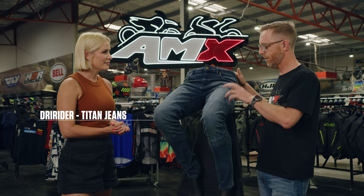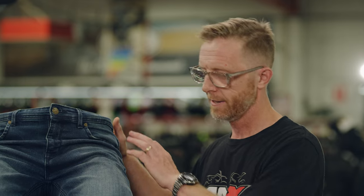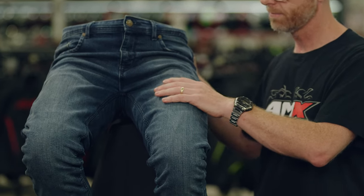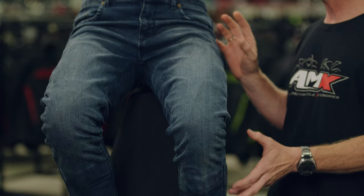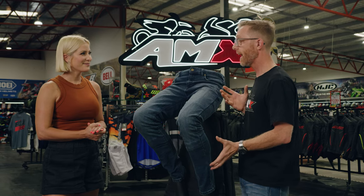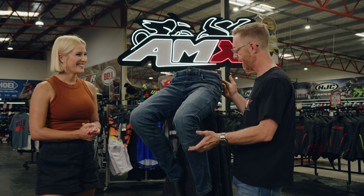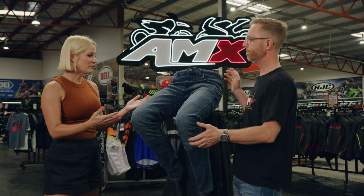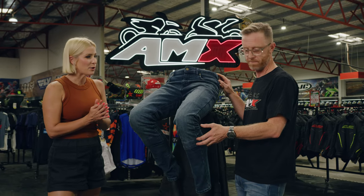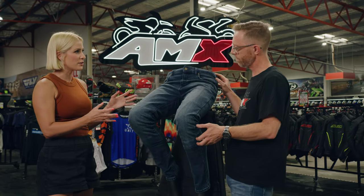Sure. Dry Rider Titan jeans certainly live up to their name. The outer construction is a heavy-duty denim which you see in a lot of jeans, but it's a stretch material as well, and on the inside in the major crash areas they run a DuPont Kevlar. They really do look like just a pair of jeans you'd wear in your day-to-day life. Talk me through those crash zones — why are they important?